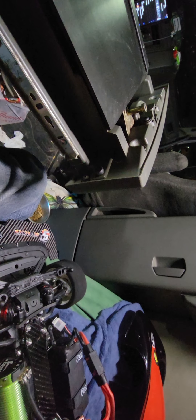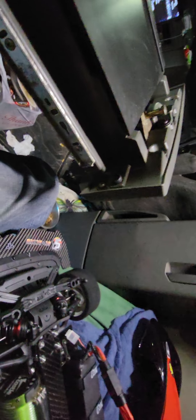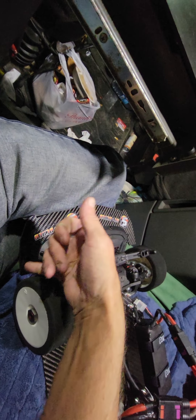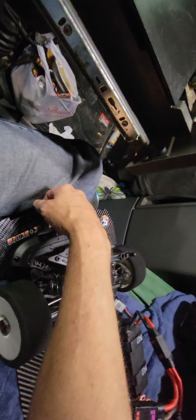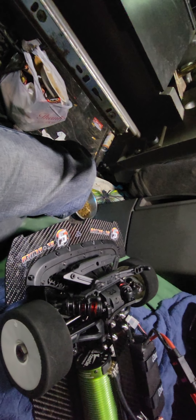Front splitter — some of you may have noticed when I put the body on that the front lip of the body is up off of the front splitter just a little bit. That's because I need to make another piece to go across the front of the body. I want to reinforce the body right there with carbon fiber, and then it will sit down on this. That will leave this section of the front splitter sticking out to almost act like a canard, to hopefully help keep the front end down. A lot of people's issue is the front end wants to start to lift, and a lot of people are drooping the front end. I haven't done that yet — it's part of the tuning process, you inch up on things.